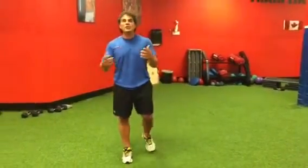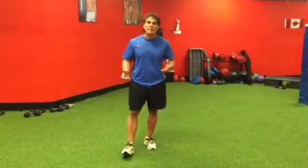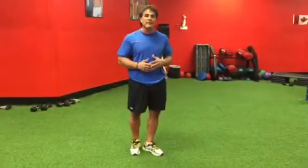Hey everybody, John Savitas here. Today I'm going to show you how I do a burpee. Some people have different ways of doing it, but the way I do it is maybe a little bit different.